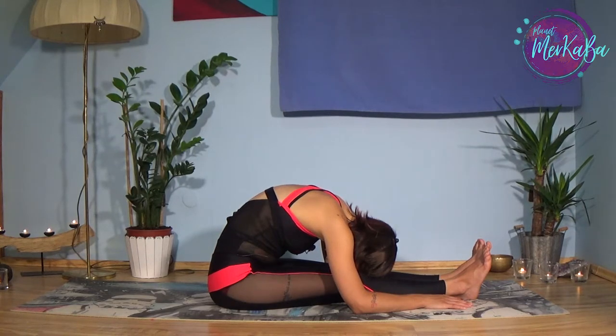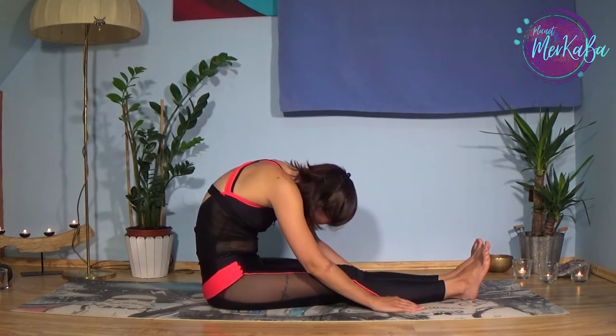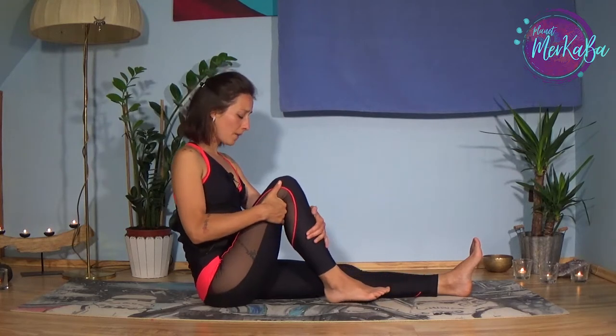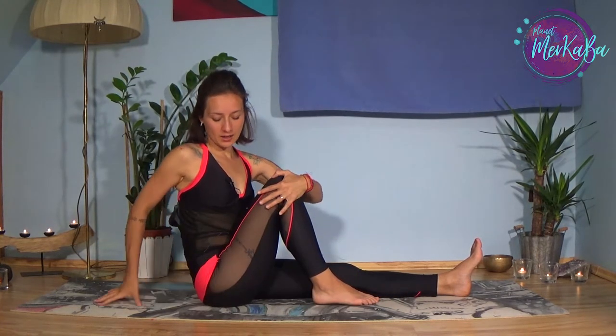As you exhale, prepare to come back. Inhale, vertebra by vertebra, going up — but the chin goes up last. Exhale and bend your right knee. With the left hand catch the right knee or the right hip, going as far as you can depending on how flexible your spine is. Be aware that you are not trying to fall back — the spine stays straight, meaning the head stays above your hips.